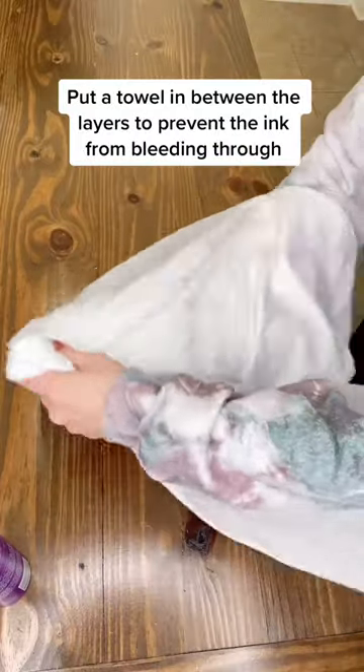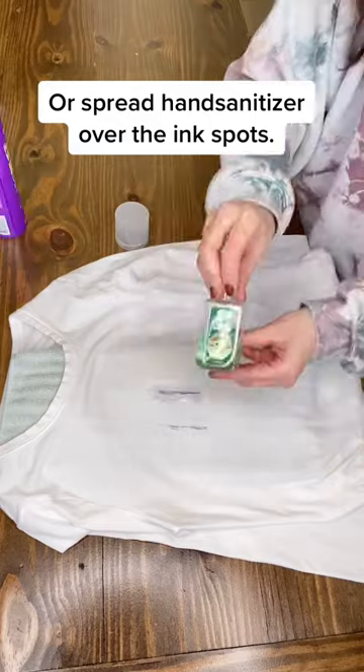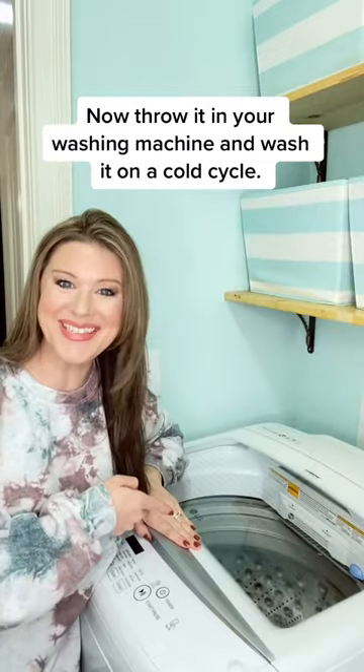Put a towel in between the layers to prevent the ink from bleeding through. Spray hairspray over the ink, or spread hand sanitizer over the ink spots. Let it sit for about 15 minutes, then throw it in your washing machine and wash it on a cold cycle.